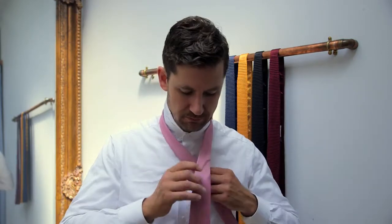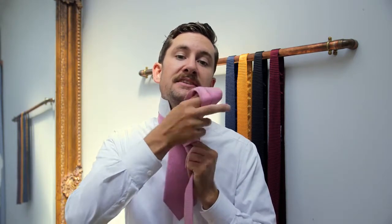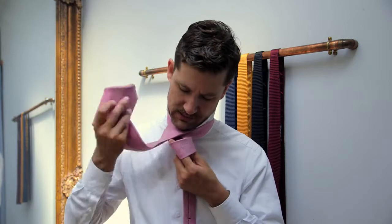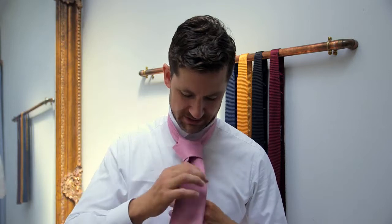Start off by putting the long wide end over your short end. Guide it around underneath towards your left shoulder. Pull it back over towards your right shoulder. Guide it in between your neck and the tie, and by creating a little hole in the knot that we just made, we can easily feed the tall end in.